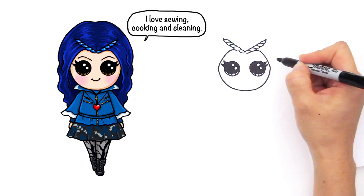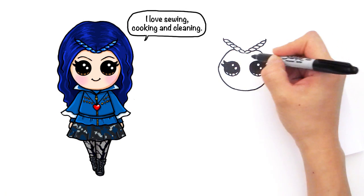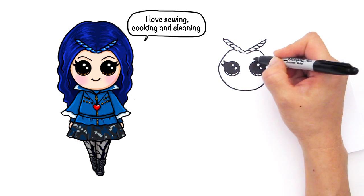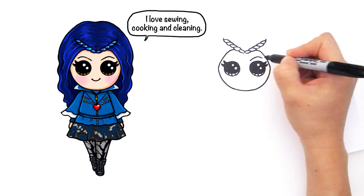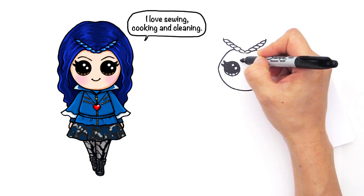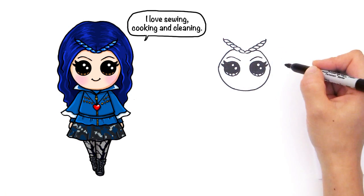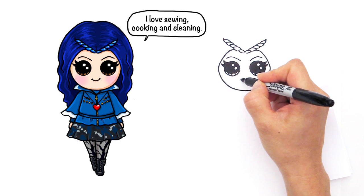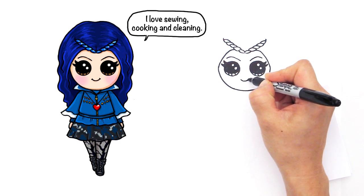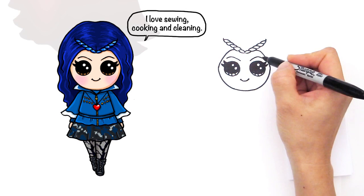And so now let's go in and give her her eyebrows. Her eyebrows are slanted up as well, just like Mal. So right here, we're going to go up and down — very simple. Same thing the other side — up and bring it down like that. And now let's give her a little smile and curve right here, and cap it off like that for our Evie.